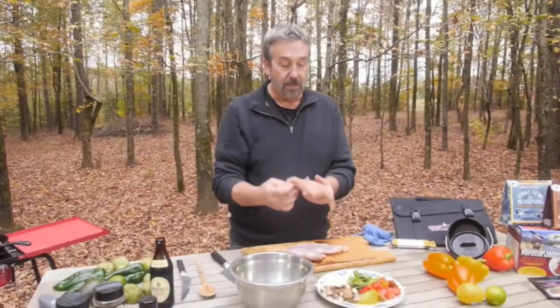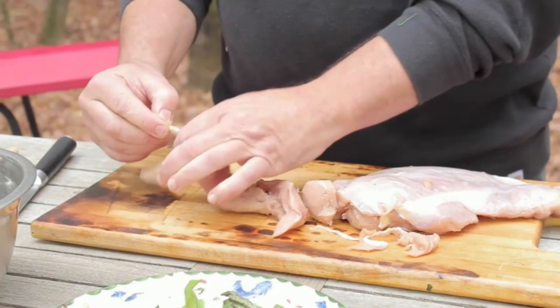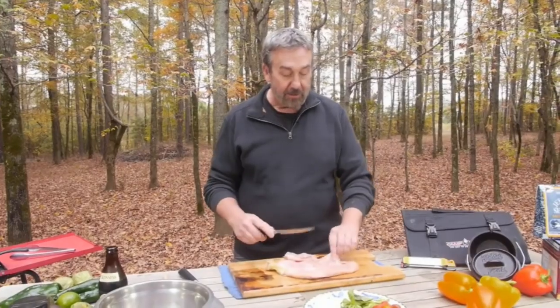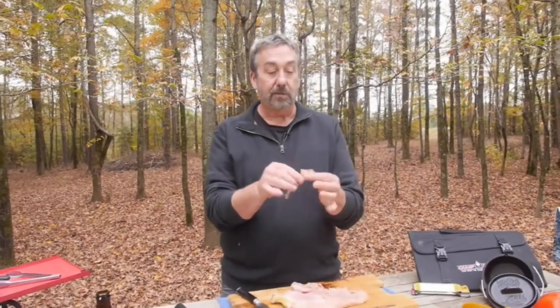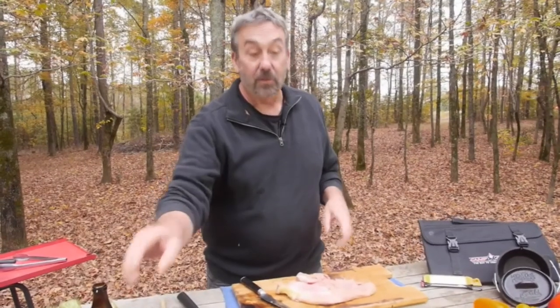These are the wild turkey tenderloins. Inside the tenderloin there's a tendon that I like to remove — you can work your way around it or use a knife. Within the wild turkey breast there are some fibrous areas I like to remove as well. I trim it up, and you don't have to waste any of it. Even the little fibrous bits and pieces you can grind up and make wild turkey burgers.